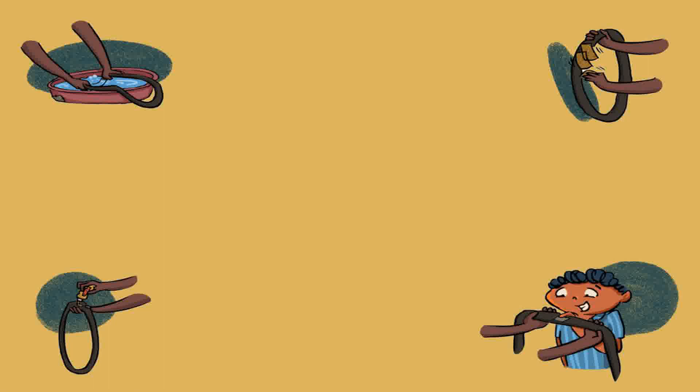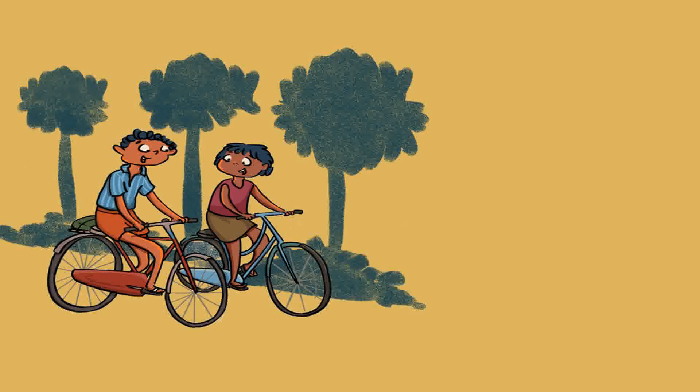He cuts a small piece of rubber from an old tube. After rubbing the surface of the tube around the hole with sandpaper, he applies a rubber adhesive to the tube and the piece of rubber. 'Come, seal this,' he says. Shyam puts the piece of rubber on the hole and presses it down. 'If not for professionals who fix cycles, umbrellas, footwear and other things, we would have mountains of waste all over,' says Shyam. The tire is fixed, the iron is fixed, and Shrisha and Shyam ride back home. It is a day well spent.